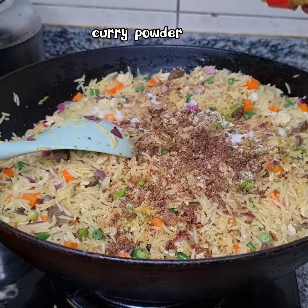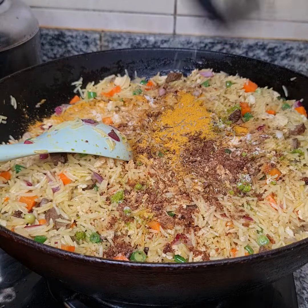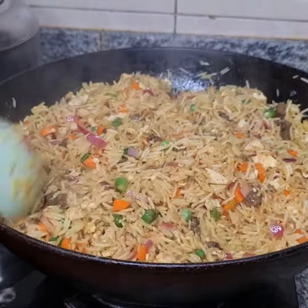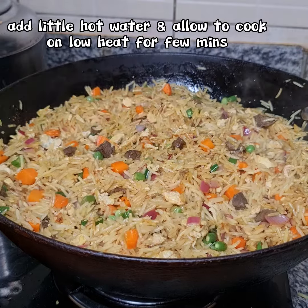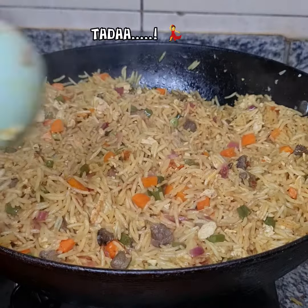Mixing everything together - all the ingredients inside with the spices. Adding hot water so everything cooks together nicely.